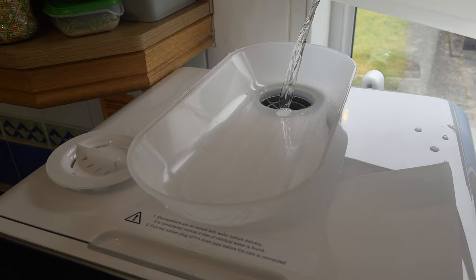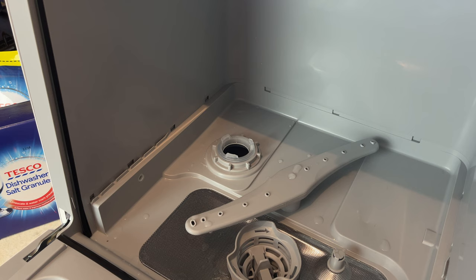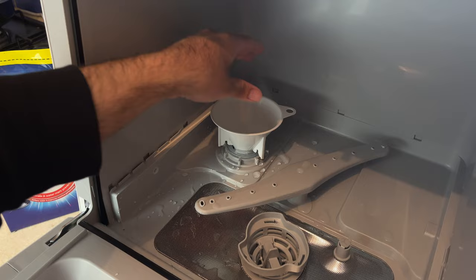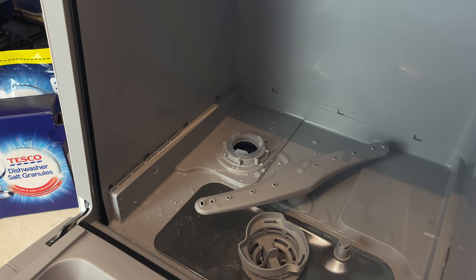Now it's time to add the salt — and not just any salt, it has to be dishwasher salt. That salt will basically soften the water, causing less build-up of limescale. You add around one litre of water first to that round compartment, and make sure you use the included funnel — that will make things a lot less messy. Then add around 13 grams of salt. This process is done before every wash and will ensure the unit lasts longer.